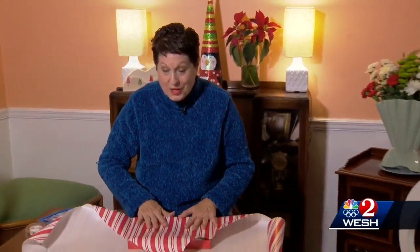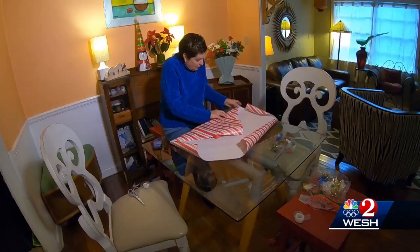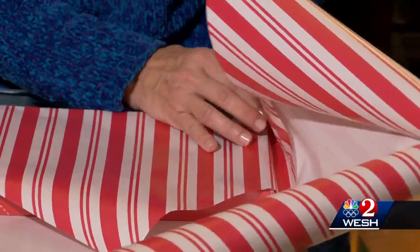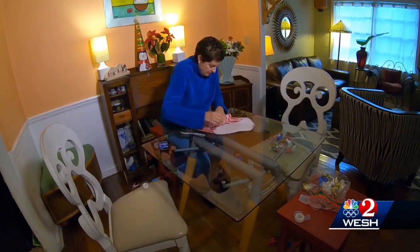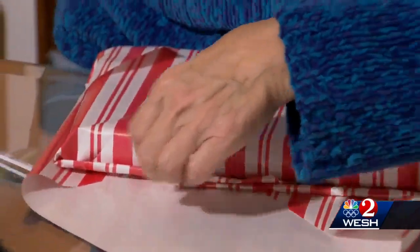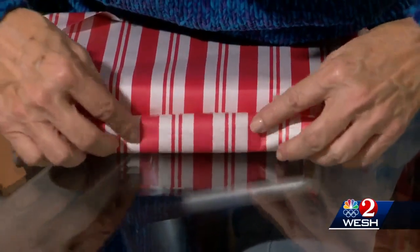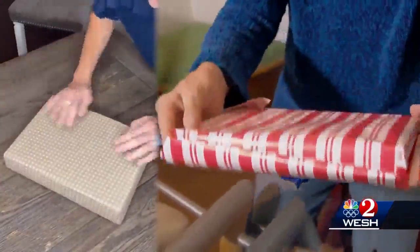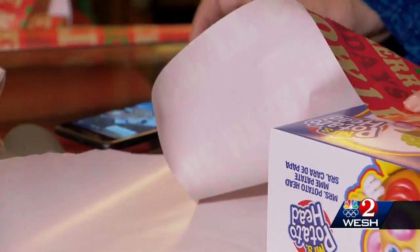Next I'm going to try to wrap a present with no tape. Here's how it's supposed to go — lots of strategic folding. Now it's my turn. She's folding like this — whoa, whoa, whoa — I could be onto something. Hold on, hold on — she tucked it in this fold. That's not bad, I mean, if you look on this side.